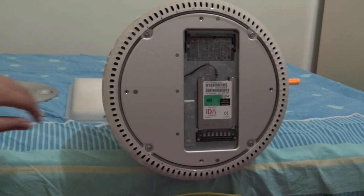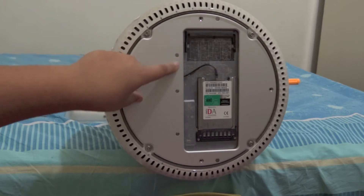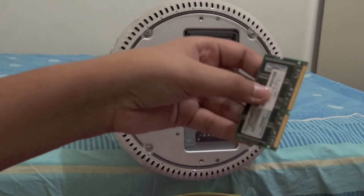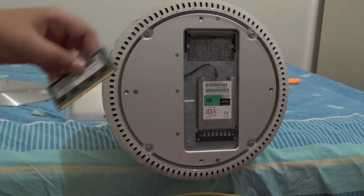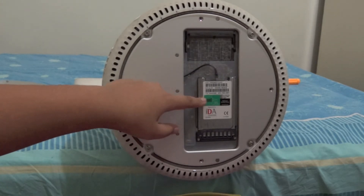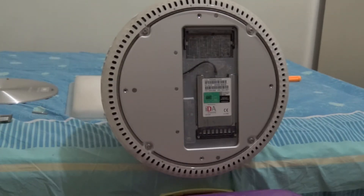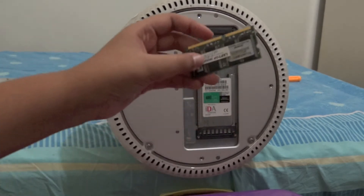Here is the user-upgradable slot I was talking about. I have a 256 megabyte PC3-133 megahertz RAM module to put in here. There's also the slot for the AirPort card, and I already have a card installed inside.